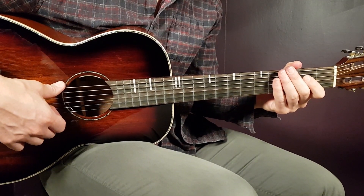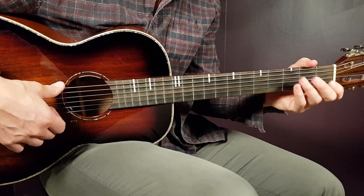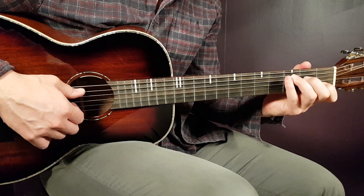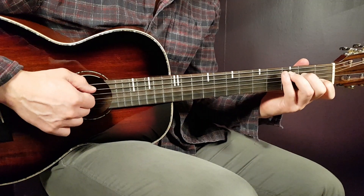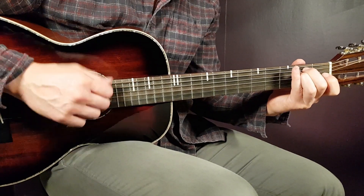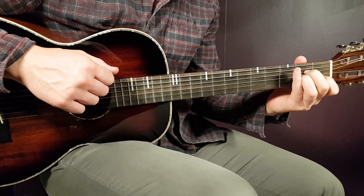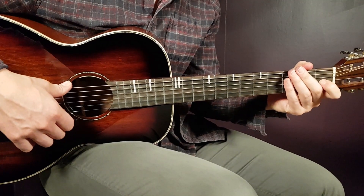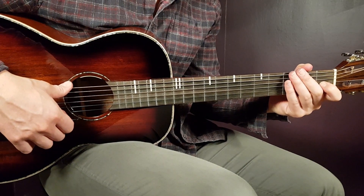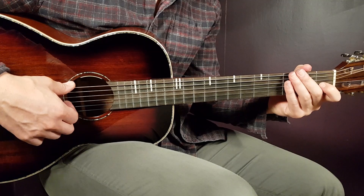Play two rounds of that and there you have both verses. Then we have the chorus. You're going to play pretty much the same strumming pattern, just different chords. Now it's C one, E minor one, D one, and A minor one. That is the chord progression for the chorus: C, E minor, D, and A minor. One strumming round per chord. For the first and second choruses, you play that chord progression for two rounds, and the last third chorus you play for four rounds.